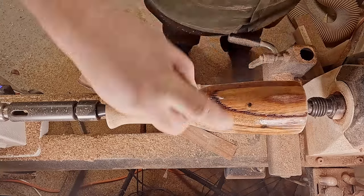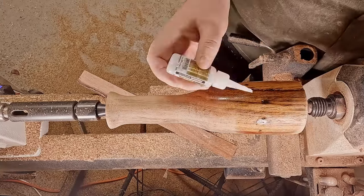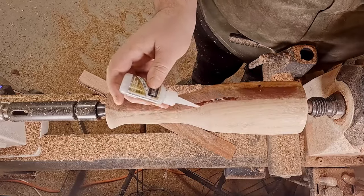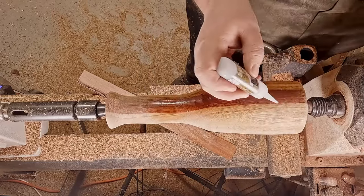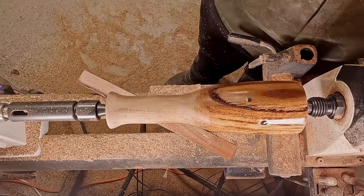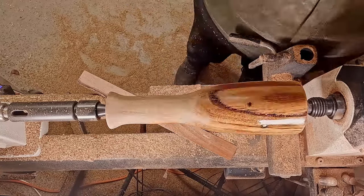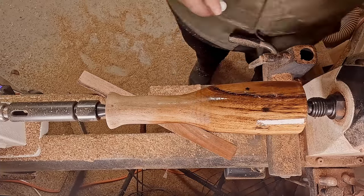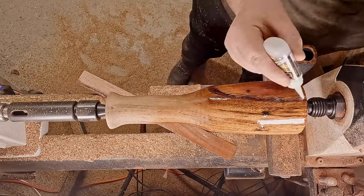Here I am filling in some of those mineralization pockets. This will get a lot uglier before it gets cleaner. As you can see, with that moisture going onto it now that color is really starting to come out in the wood, which is getting me very excited for the finished product.